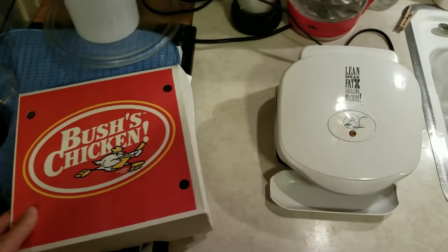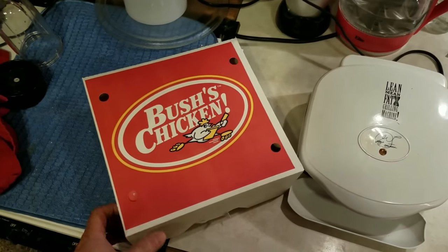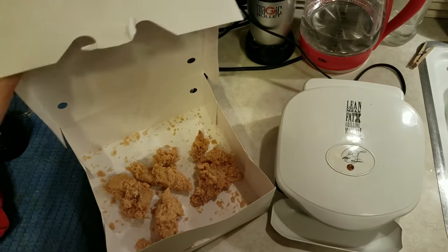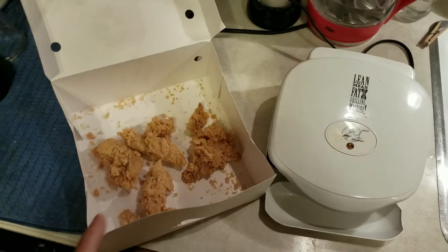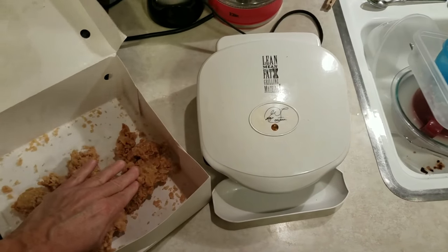Okay, tonight we are going to do something with the leftover Bush's chicken we had like two nights ago. I went ahead and took it out of the refrigerator and stuck it in the microwave so it will soften it up somewhat.